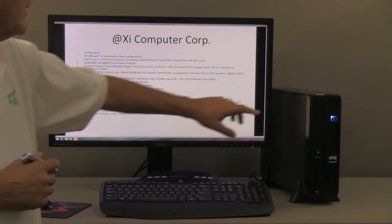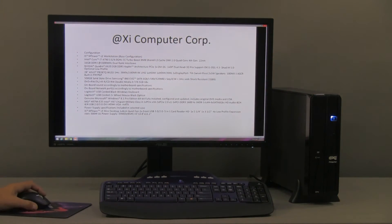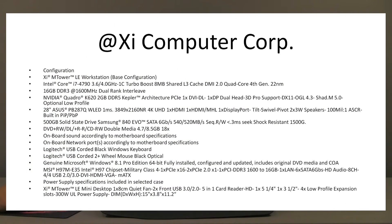A DVD read-write drive is hidden behind this little door here, and it can be a Blu-ray as well. Sound is 8.1 digital. There are plenty of different options for keyboard and mouse. Windows 7 Pro and Windows 8.1 Pro are pretty much equally requested by clients. Many still prefer Windows 7 Pro. The motherboard is from MSI, very reliable, with onboard sound and everything else needed. There's also a 300-watt power supply.